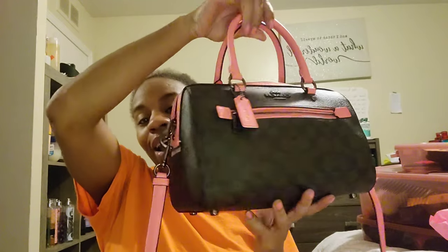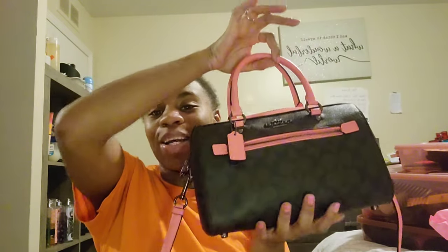Hi guys, welcome back to my channel. This video is a 'what's in my purse' video. This is one of my Coach purses. I will be doing a video on all of my Coach collection soon when I get my Coach purses delivered from Coach Outlet. Please subscribe and turn on your notifications because it's going to be a budget-friendly Coach collection video.